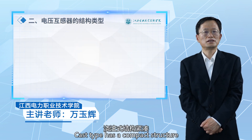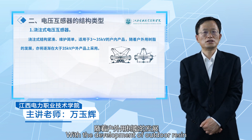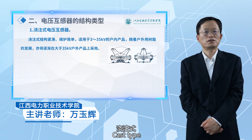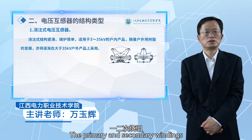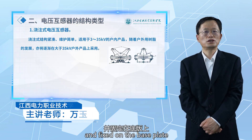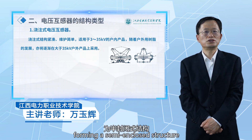Cast-type voltage transformers have a compact structure and are easy to maintain. Suitable for indoor products of 35 kV, with development of outdoor resin types gradually being used in outdoor products above 35 kV. The JDZ-10 type cast-type single-phase voltage transformer has a three-quadrant core. The primary and secondary windings are concentric, cylindrical, cast together with leads using epoxy resin and fixed on the base plate. The core is exposed, made of heat-treated cold-rolled silicon steel sheet stacked in oriented forming a semi-enclosure structure.